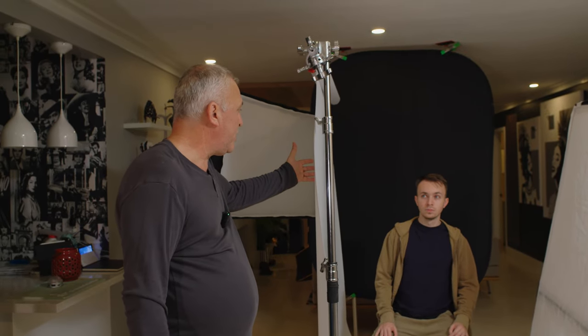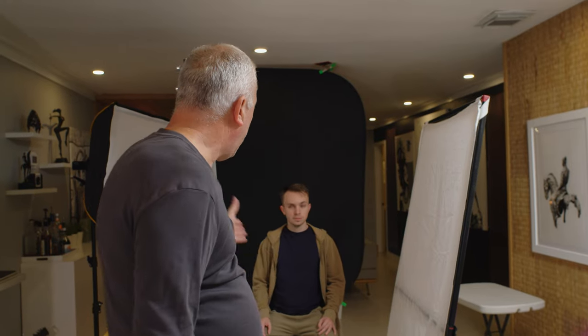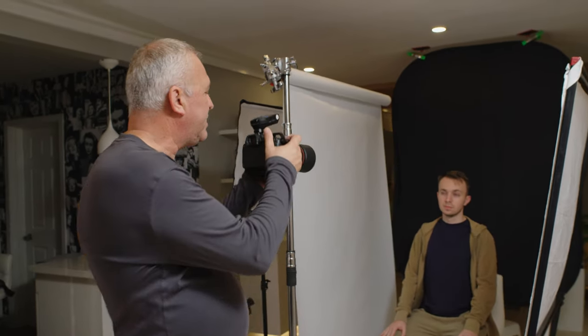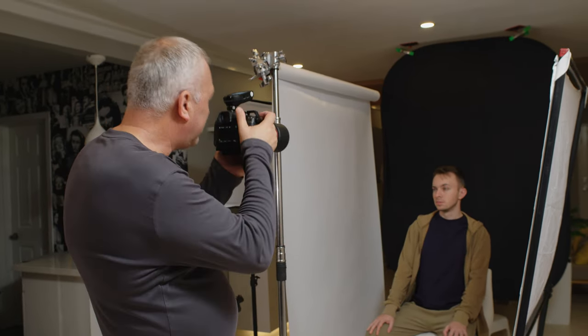The flash is going through the Translume diffusion material and the outer baffle on my softbox. I'm using a white reflector to push some light back into his face, about two feet from the Translume material. I'm going for a nice gradation around his face — the same technique we used for the product photography. Let me take a couple of pictures to make sure the flash works. Beautiful, Eric — just turn your face a little bit towards the Translume material.